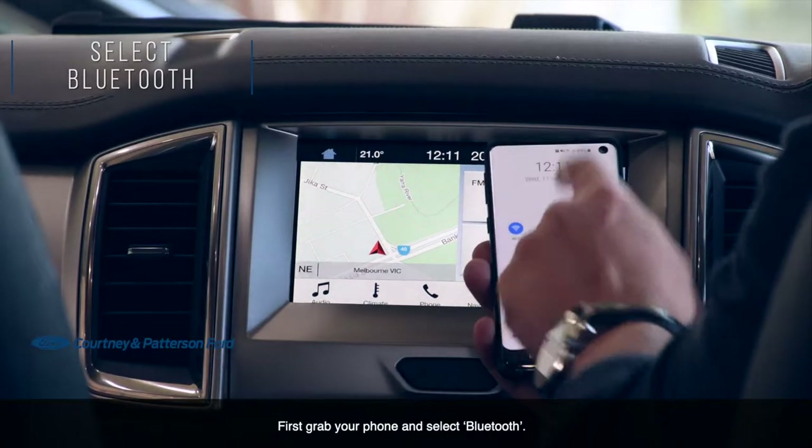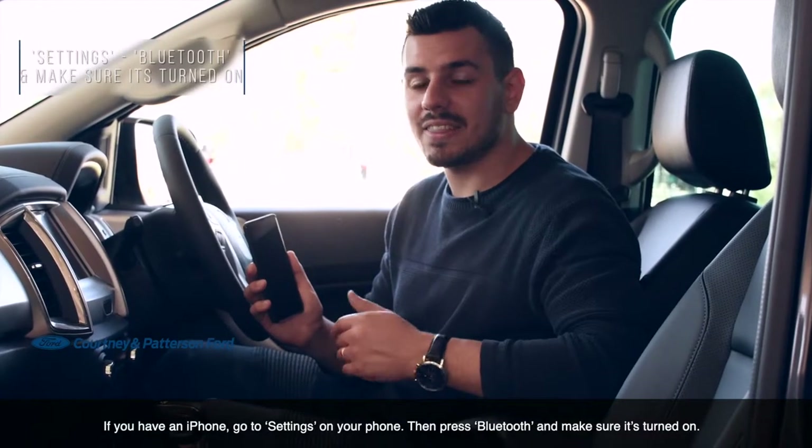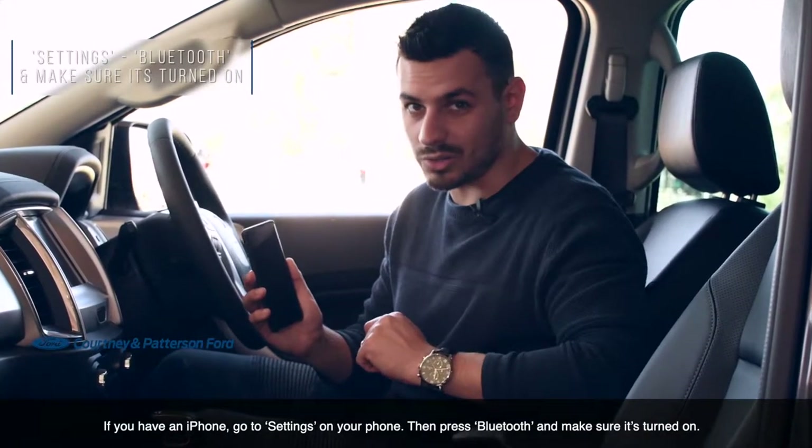First, grab your phone and select Bluetooth. If you have an iPhone, go to Settings, then press Bluetooth and make sure it's turned on.